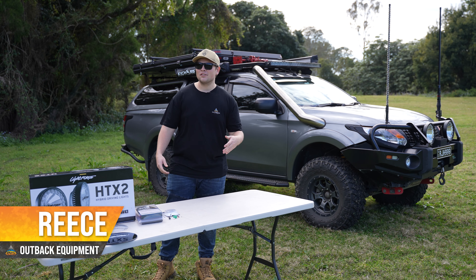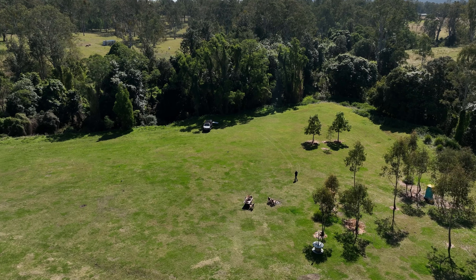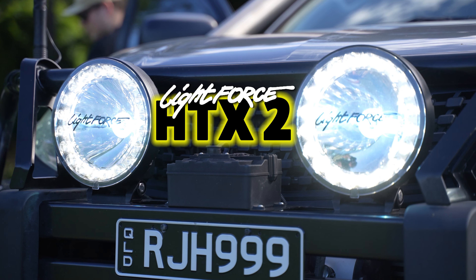Hey guys, Reece from Outback Equipment, and as you can see, today we aren't in the office. Today we're down at Plunkett Green at Tambourine, and we're going to be giving you a couple of product reviews, starting off with the Lightforce HTX2 Hybrid Driving Lights.